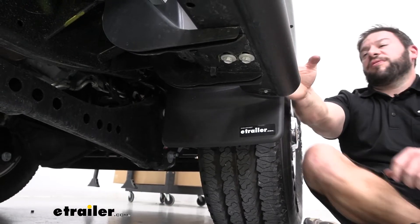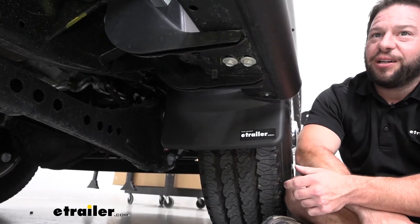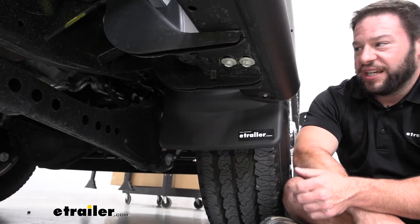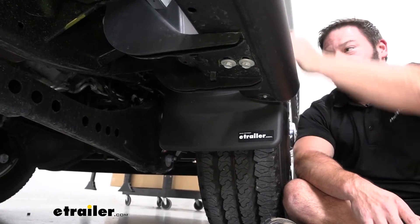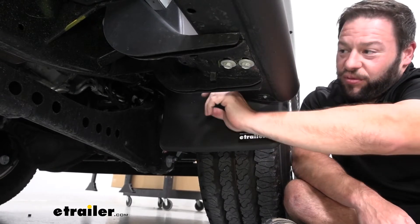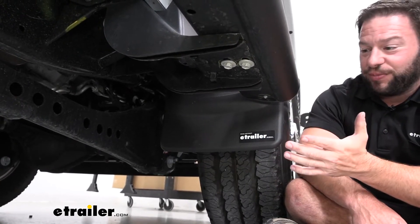Taking a closer look at the mud flap here, it's going to be great for keeping that gravel or dirt or whatever your tires are kicking up from hitting the bottom of your truck and ruining that. It goes on here really easy. You see it's custom fit to fit your vehicle. It goes on over the trim here, so it really looks good. It looks factory, like it's supposed to be there.